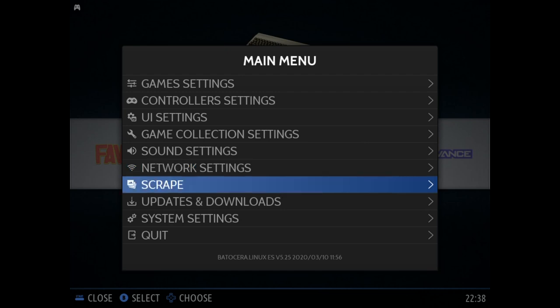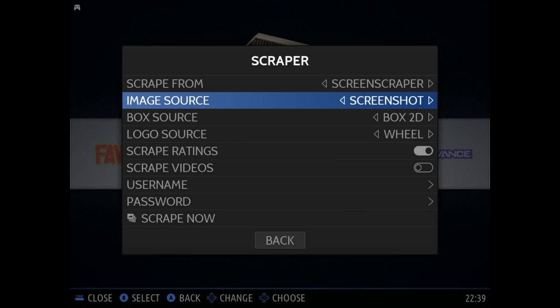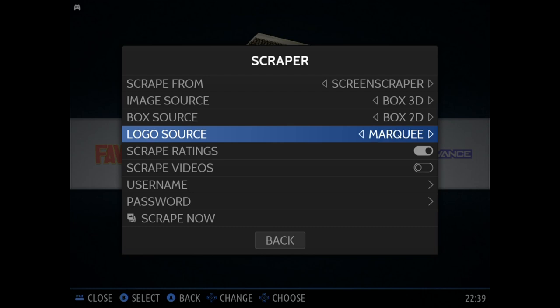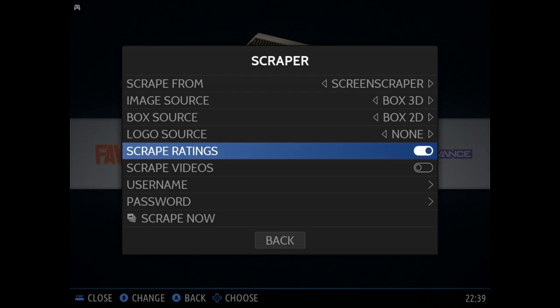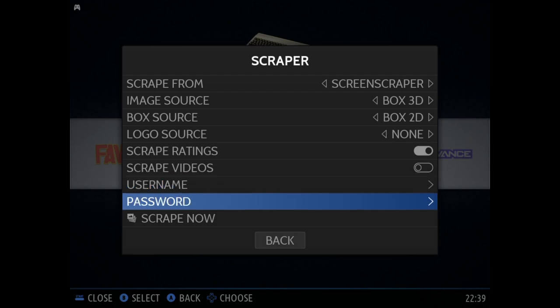Being connected is going to be useful for stuff like scraping your ROMs and adding box art. So if we go under menus and scrape, we're going to be able to choose where we want to scrape from, including Screen Scraper or the Games DB. If you use Screen Scraper, you have a few different options for the image source — you can go with a screenshot, a title screenshot, a couple of different mixes, the 2D box, or a 3D box. You can also select the box source, some info, as well as the logo source. You can choose whether you want to scrape ratings and scrape videos, and if you have a Screen Scraper account, you can enter your username and password.